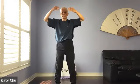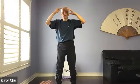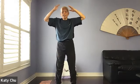Inhale. Bring in your leg, exhale. Again inhale, exhale. One more time: inhale, exhale.